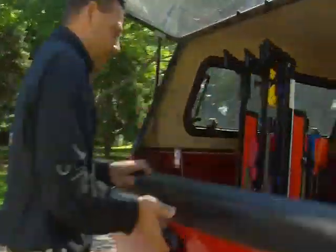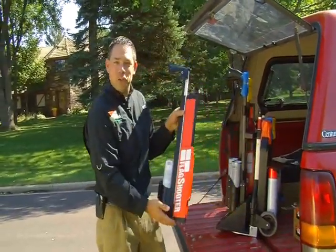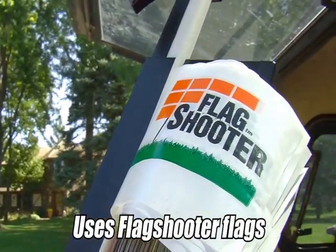Hello, I'm Paul Courrette and I'd like to show you something really cool. It's called the Flag Shooter. What the Flag Shooter does is it shoots utility locating flags into the ground.